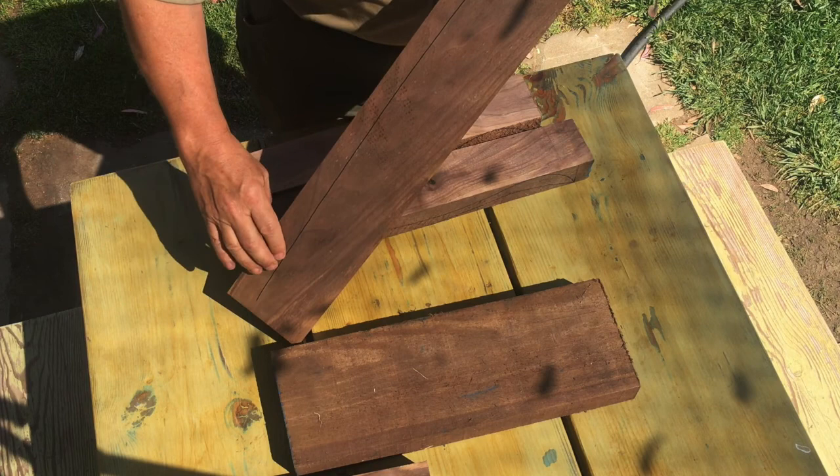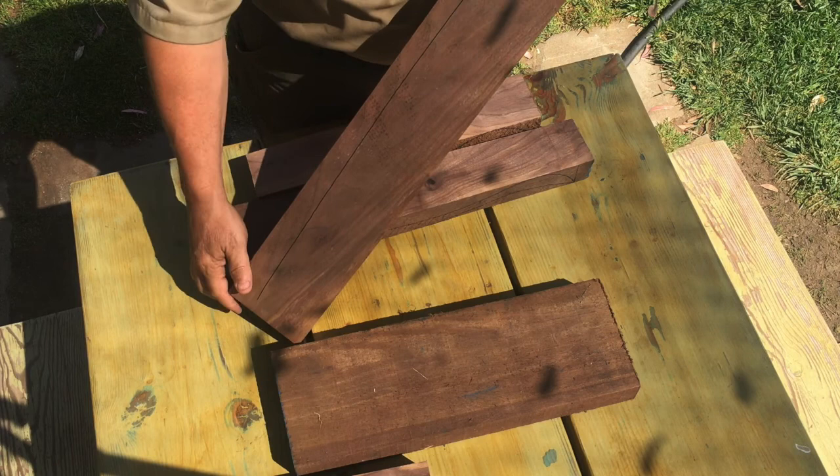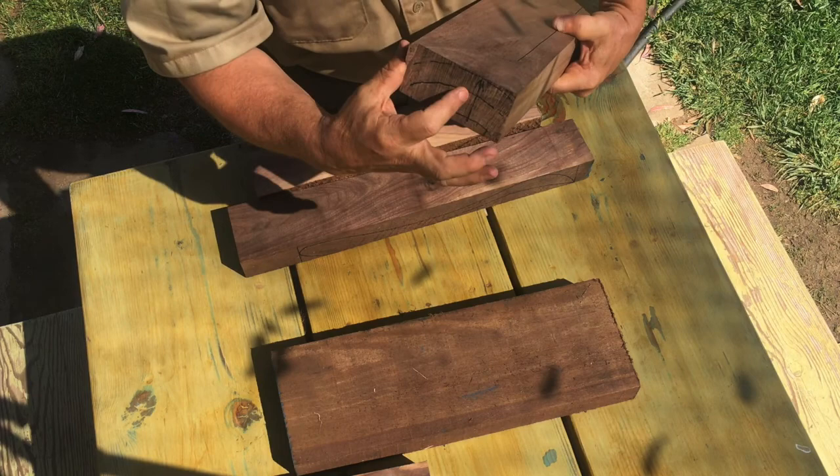Take this piece of wood, for instance. What does this line mean? What I've done is strike a line that follows the peaks of the cathedrals in this particular piece of wood. And when I look to the end grain, you can see that the center of the scoop or curve of the end grain falls right into this line that tracks the peaks of each cathedral.